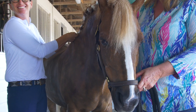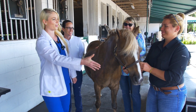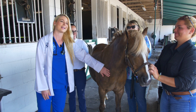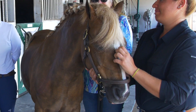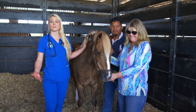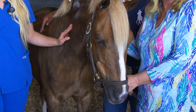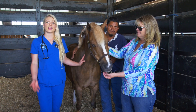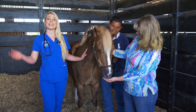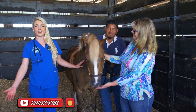Rico Suave did a great job for his cloning today. Thank you Dr. Jordan Lewis for everything, and thank you Shana for helping us. He's already awake — we're going to give him some banamine, which is a pain medication, and then he'll make his way back to the show ring. Stay tuned because in 11 months we're going to be flying to Texas to see baby Rico's cloned foal. If you liked this video and got educated about cloning, hit that subscribe button, share the video with your friends, and I hope to see you guys back for some more veterinary videos.